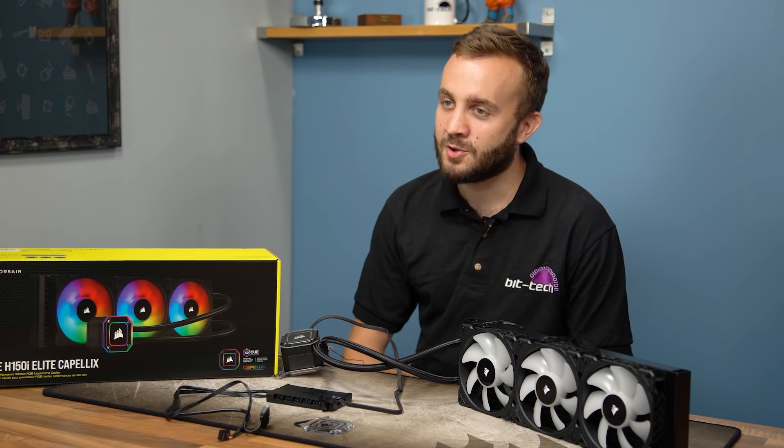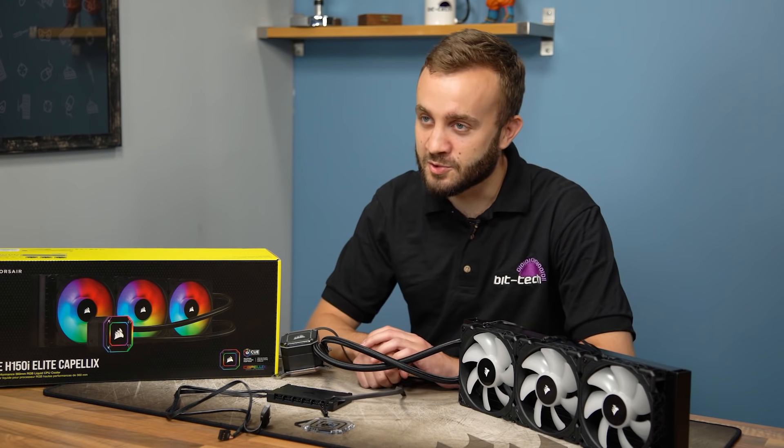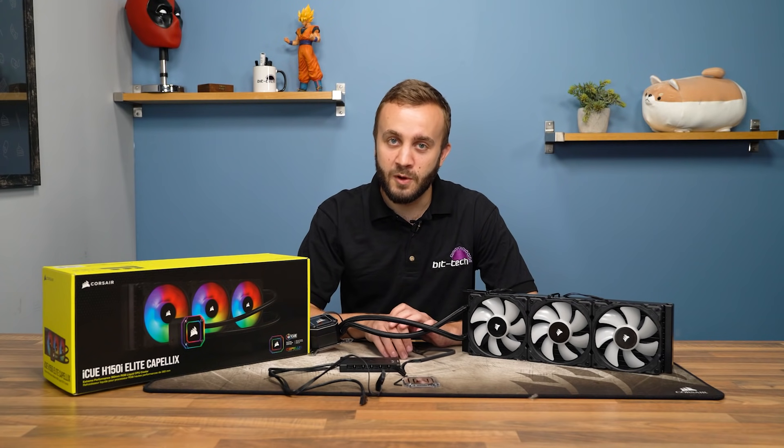That wraps up our first video cooler review. Please let me know what you thought in the comments. You can also find us on social media, and find the full written review with more detail over at the website.